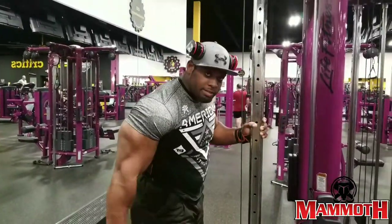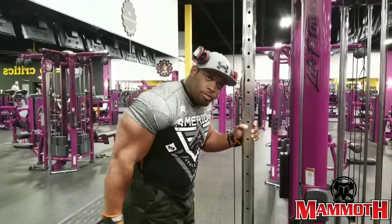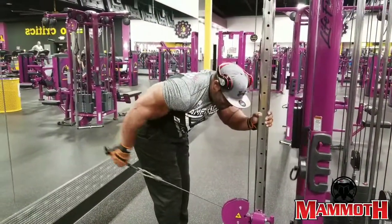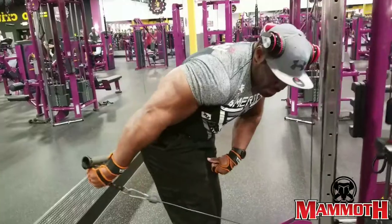Next exercise, we're going kickbacks. I'm not going heavy — you don't need to go heavy. You should feel it. We're going to do 16 going-back kickbacks. We're going right up there. Pull back.